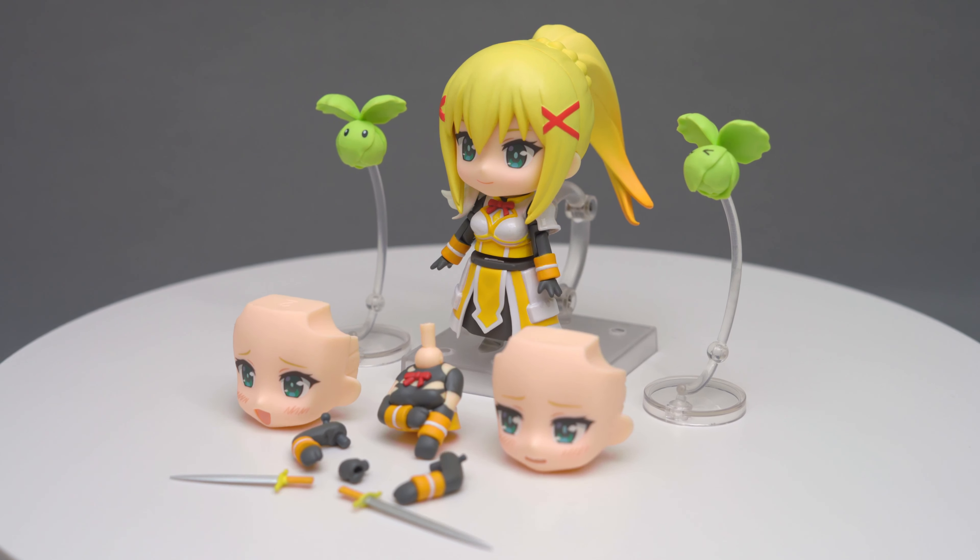Talking about the swords, we actually get two of them of different lengths. The short one is for the stand-up pose and the long one is for actually holding it in her hand. There's also an extra right hand for actually holding the sword. Sadly, there's no left holding hand, so only the right hand can hold the sword.